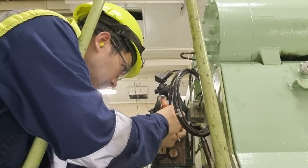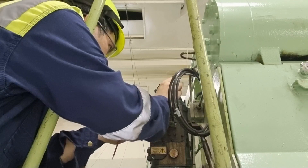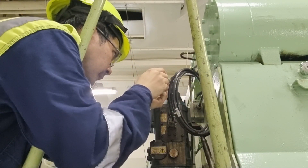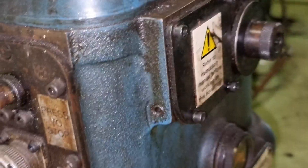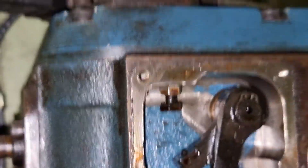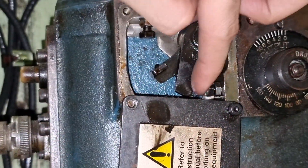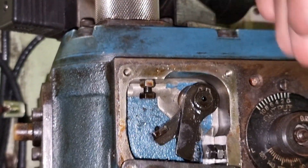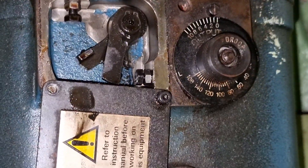With the Overspeed Alarm active, the first thing I checked was the governor. I checked the condition of the governor motor, and it was still okay. So I decided to check the mechanical operation, and found it stuck at the limit in the fully open position — which is why the generator was giving an Overspeed Alarm on initial start.